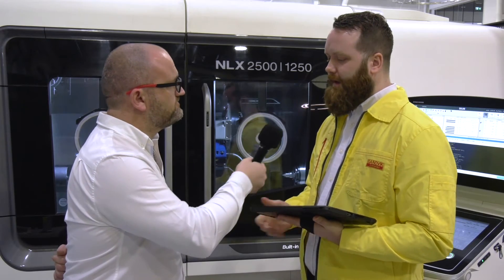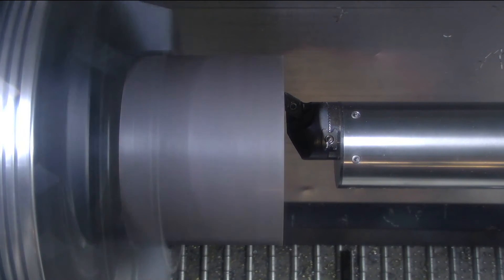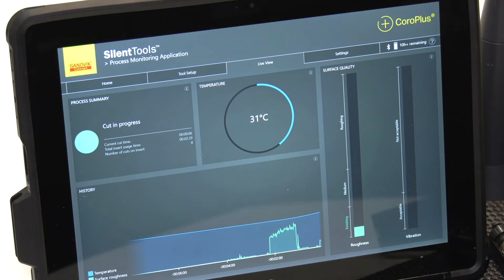Now we're going to see a finishing pass. We're still at 200 meters per minute surface speed. We've gone down to a 0.5 millimeter radial depth of cut and 0.12 millimeters per revolution in feed. We can see the surface roughness is lower, obviously as it should be. We're still at a very good temperature and there are no vibrations — it's still a stable process and everything is okay.